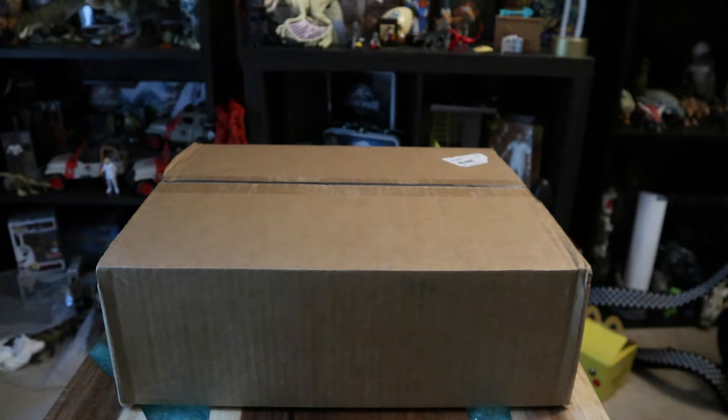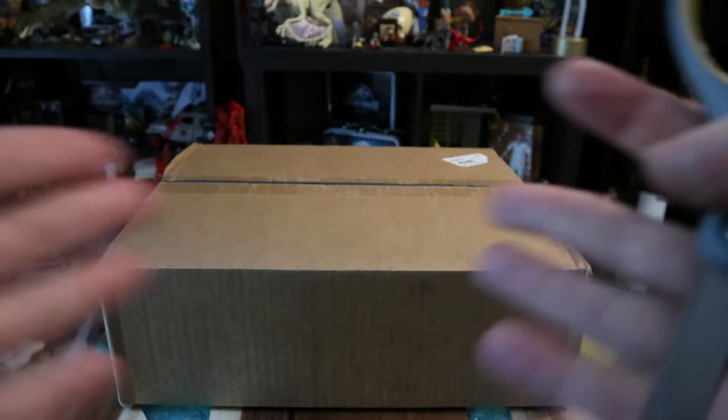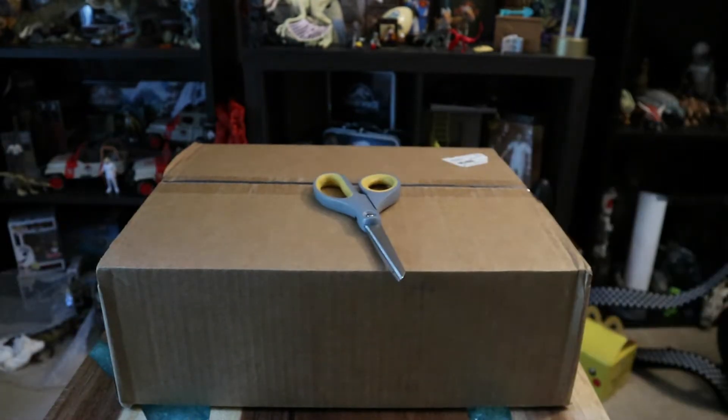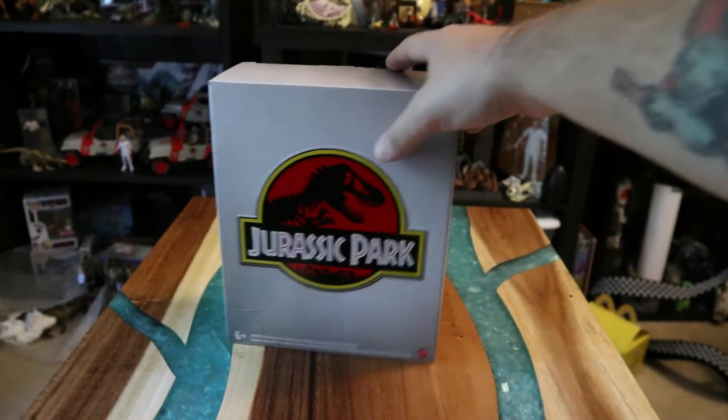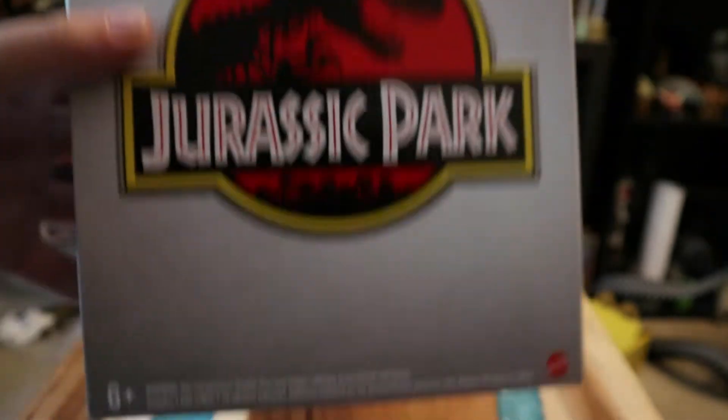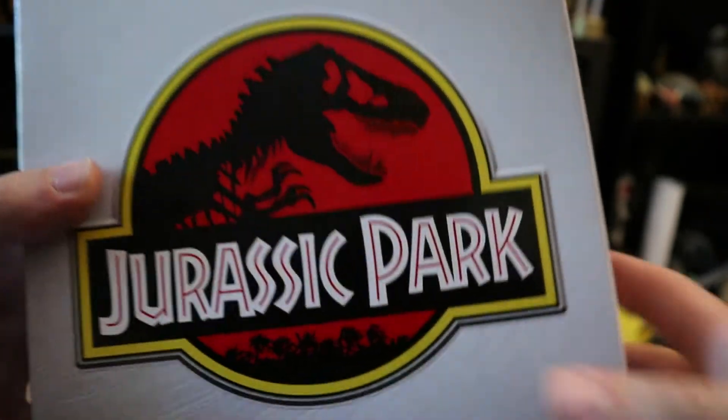Let's do an unboxing video! Here's the outside of the case — you can tell it's something Jurassic Park related. Obviously if you see the thumbnail you know what this is. It kind of looks like Jurassic Park 3 with how the case looked on the VHS cover, like the brushed metal.